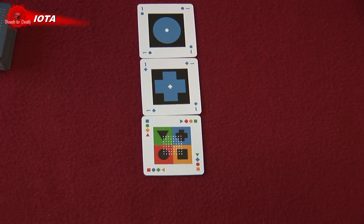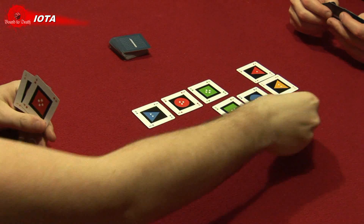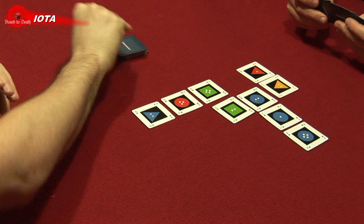Once you've placed cards and made a line, you calculate the points of that line and write it down. A line can only have four cards maximum. When all cards are drawn, count the points and see who wins.